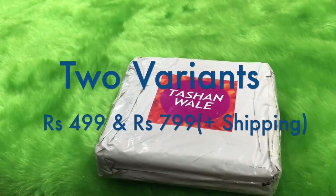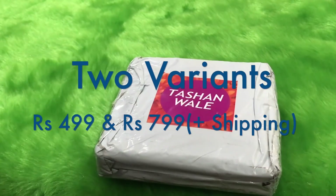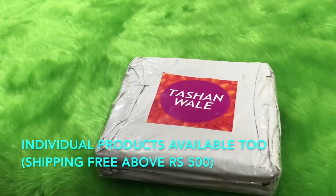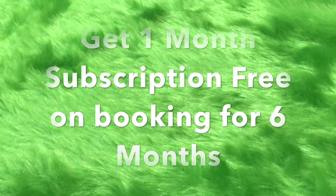They have two variants in their subscription boxes: one is the 499 rupees box which has no shipping charges, and the next one is the 799 rupees box which has additional shipping charges. In addition to these two boxes, you can also go for individual products from their Insta store, and if you shop for more than 500 rupees the shipping would be free. There is also a six-month plan.